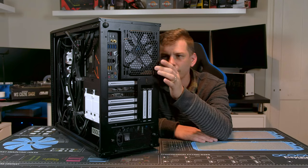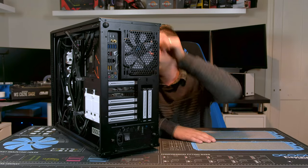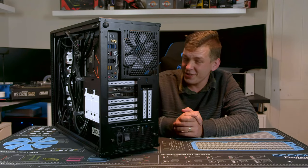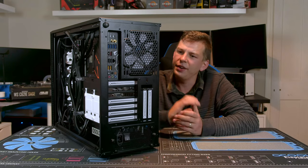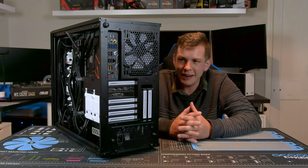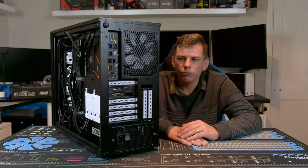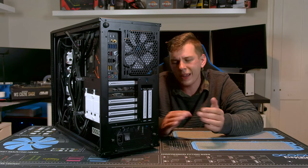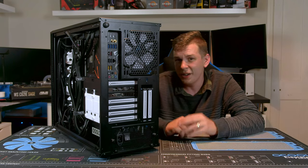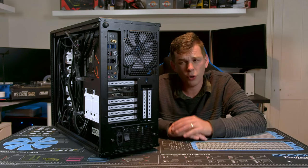A 140mm PWM fan mounted at the back comes as standard. Also included is the fan hub you saw mounted at the back, so you can plug in several fans and have just a single cable connecting to your motherboard. I think Fractal do really well at just producing a good case — they ask 'do you need that?' and if the answer is no they don't put it in, but if it would make it better they include it.